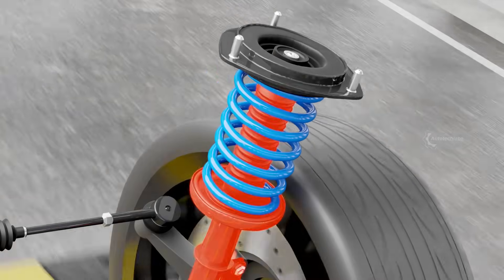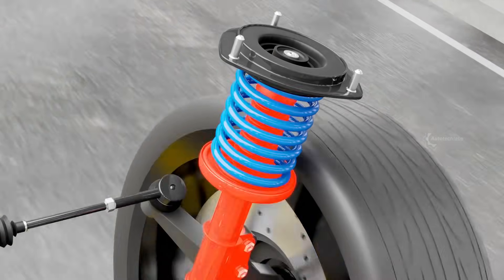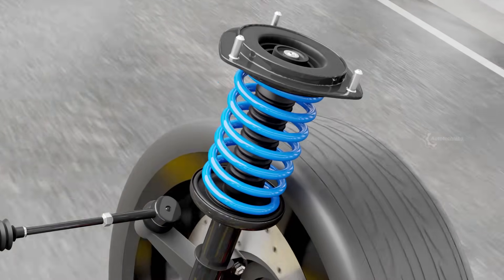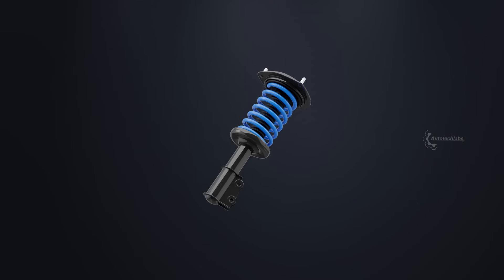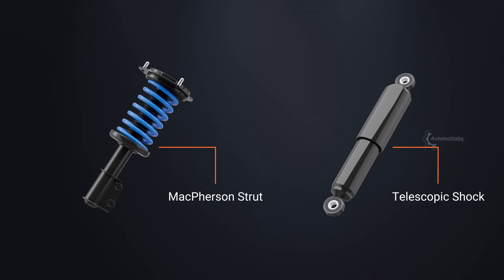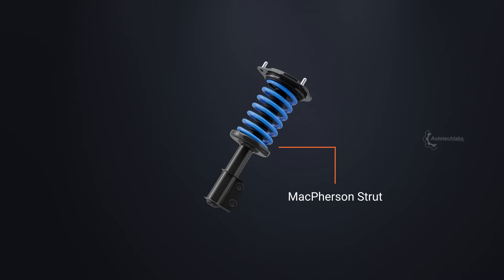Technically, a shock absorber is nothing but a hydraulic pump, which absorbs the kinetic energy of the suspension system and dissipates it into the atmosphere as heat. Shock absorbers found in most vehicles can be strut type or conventional telescopic type, although the operating principles of both are almost the same. In this presentation, we're going to take a look at the strut type shock absorber, mostly found in the front suspension of an automobile.